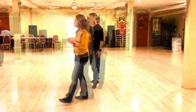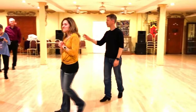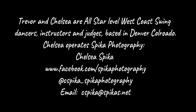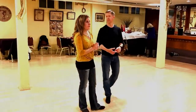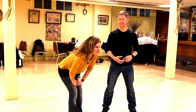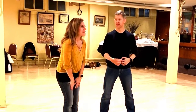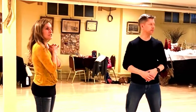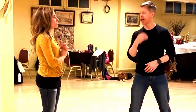Thank you. All right. I don't know if you guys have ever tried to watch the upper level dancers, and you're like, where's the one and the two and the five and the six, right? So it changes every dance, every lead, so try to pay attention.